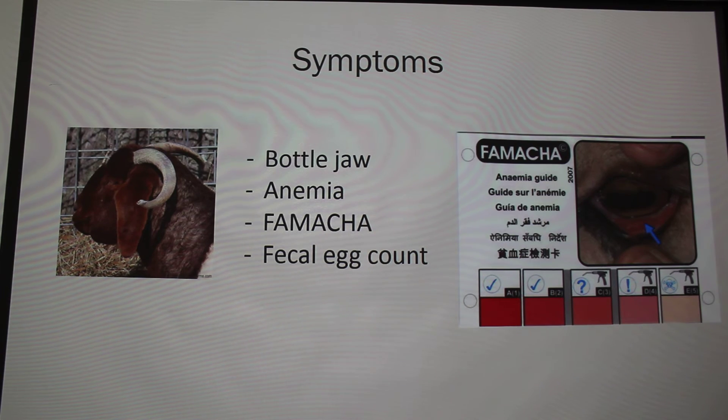Another way you can find out your worm load is through a fecal egg count. Basically you collect the fecal matter of your animal and you can send it to a lab or your vet, or you can do it yourself — you'd count the Barber pole egg count in your animal's sample. You would need a microscope for that.